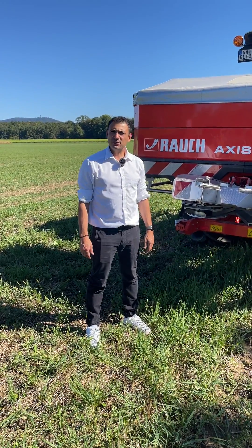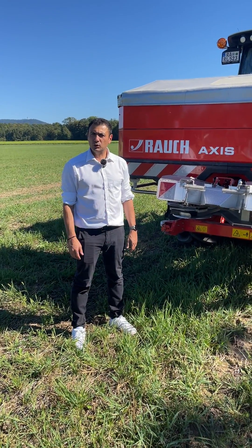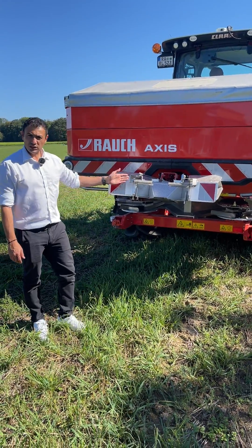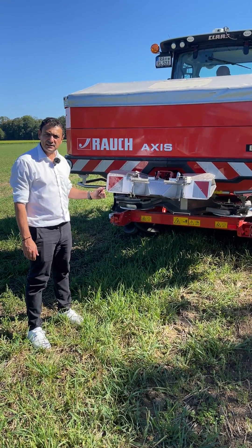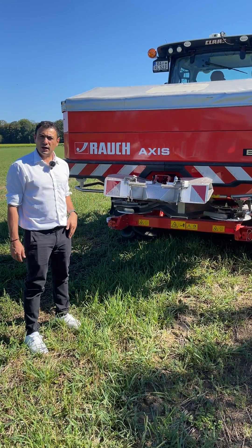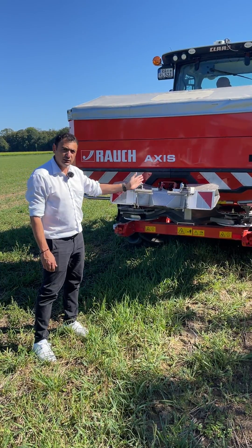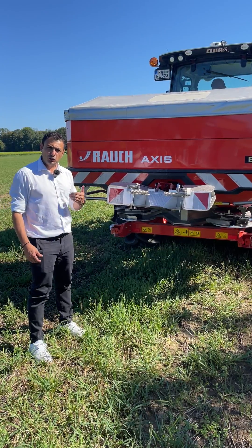The next feature we would like to show you is the so-called GSC Pro for our AXIS range. That's the border spreading device which you see here behind the AXIS. It's a new development that we will also show at the Agritecnica show. The GSC device is mounted in the middle of the AXIS, as you can see here, and it allows you to do border spreading directly from the field border.